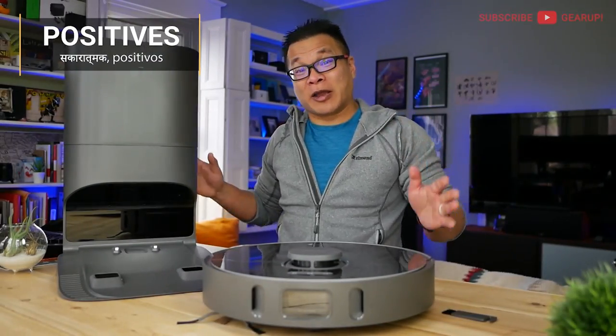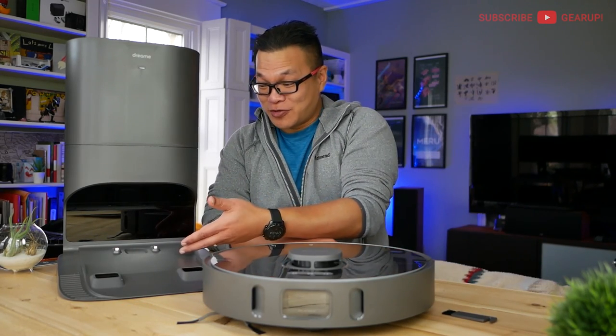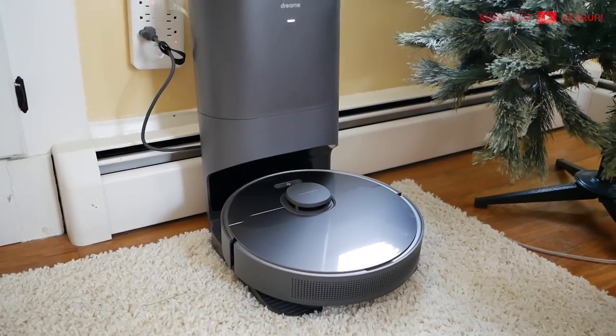Besides being downright practical, the self-emptying feature is one cool party trick — it never gets old. Whenever the job is done, the vacuum parks, docks, and then you hear this loud whoosh, and the vacuum is ready to go again. I think that's pretty darn cool.